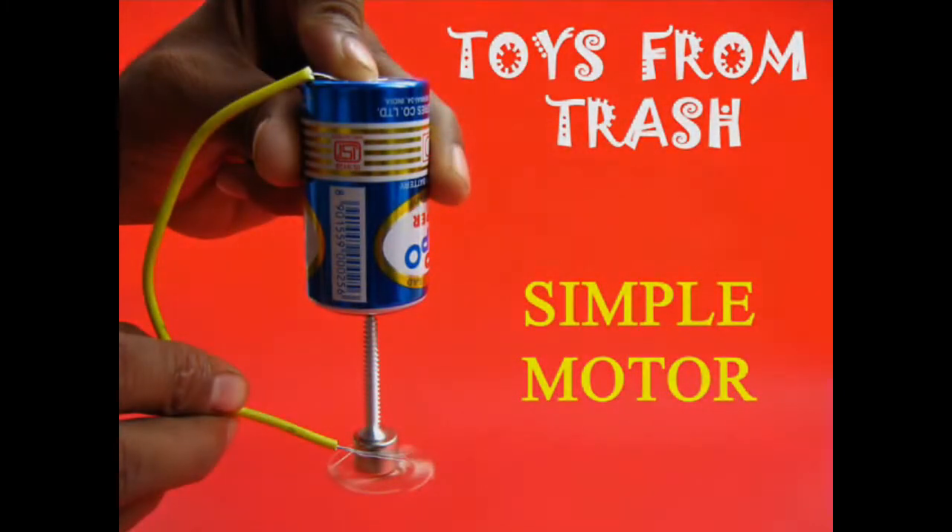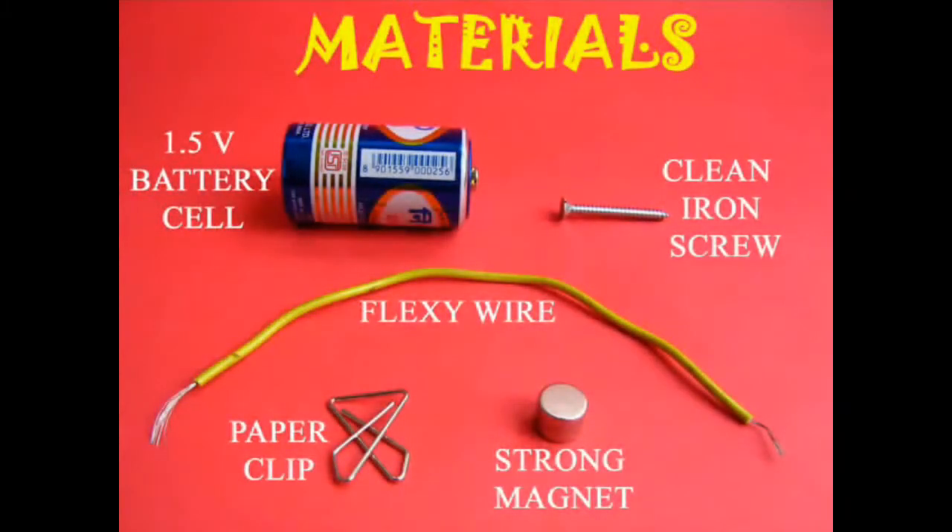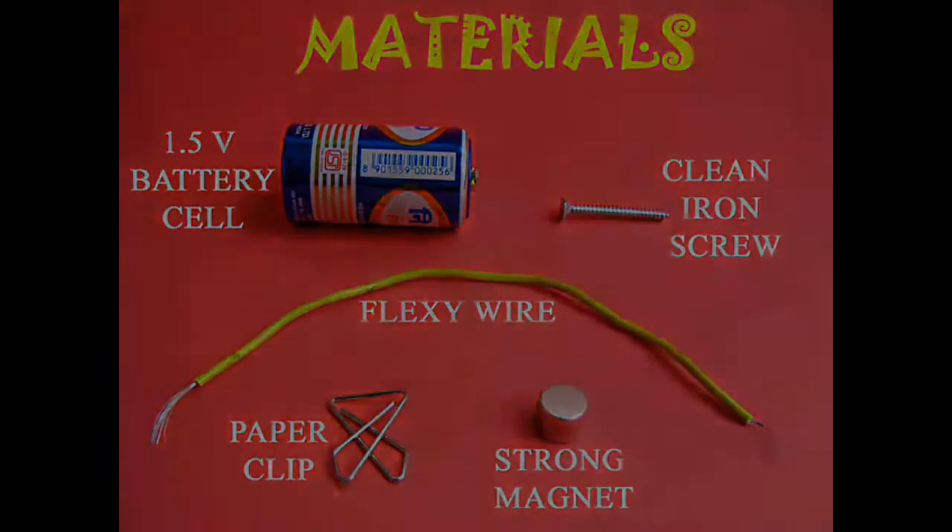This is simply the simplest motor on earth. All you require is a neodymium strong magnet, a battery, and a screw.